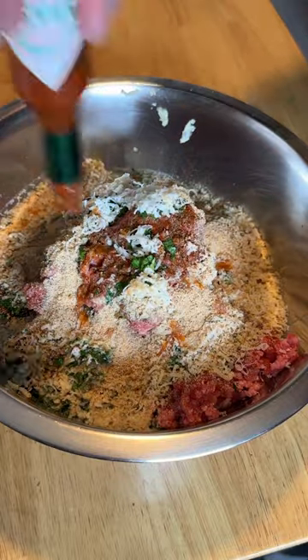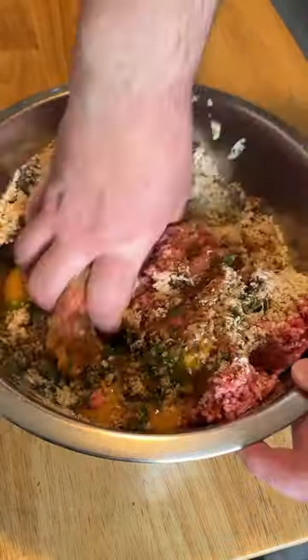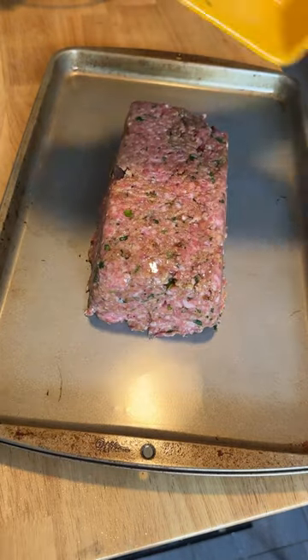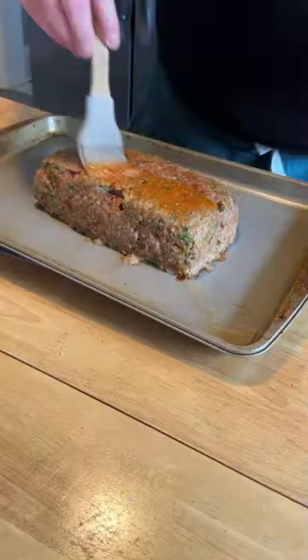Add a few shakes of hot sauce and two tablespoons of Worcestershire sauce, then give that a good mix. Spray a loaf pan with non-stick spray, pack in your meat, invert it onto a tray, then bake at 350 degrees for 15 minutes at a time.